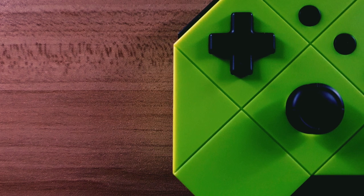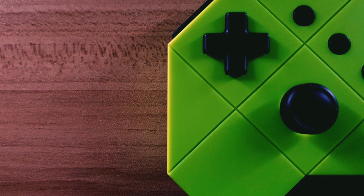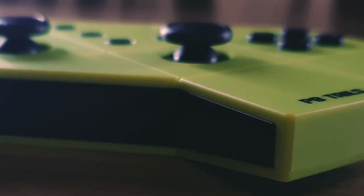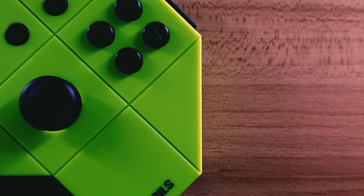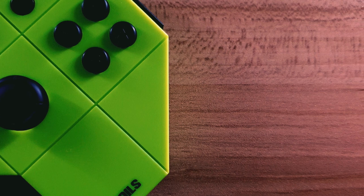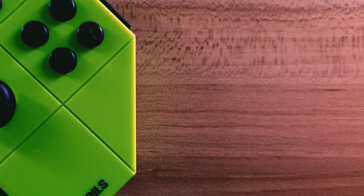With a price tag of 1,999 pesos, the build quality of this amazing controller flows well with the price. Although this controller is made from plastic, it feels good. Unlike any other plastic-build controller, this one sets itself apart with its premium feel. Just the smoothness of the matte coating is fantastic, plus the geometrical lines going throughout the controller — hands down, great build.